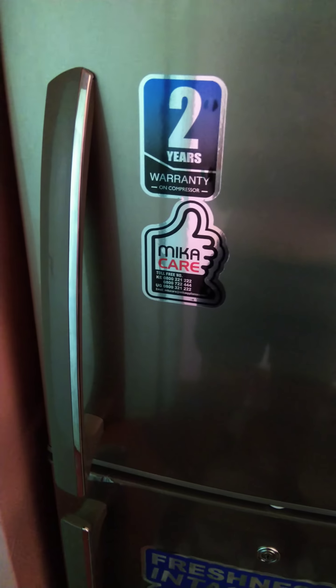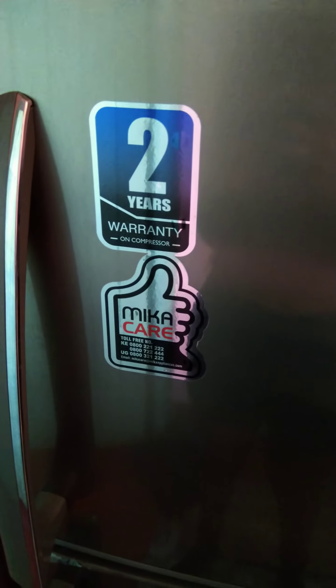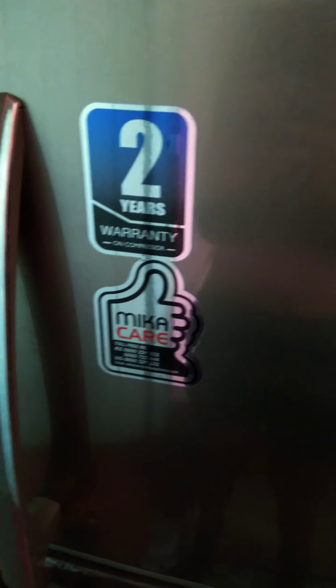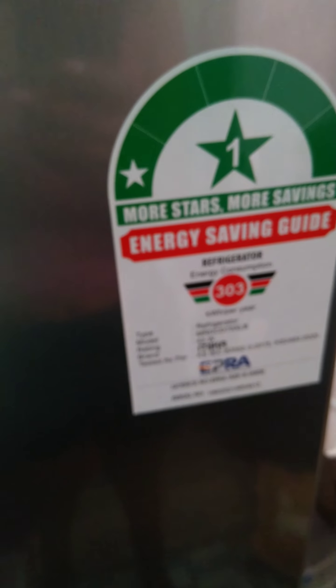On the fridge we have the warranty. First, let's start with the brand — it's a Mica brand. It has two years warranty: one year is on the whole fridge and the other year is on the compressor.